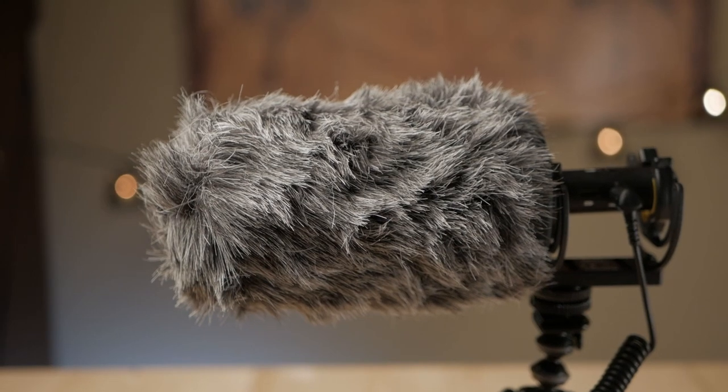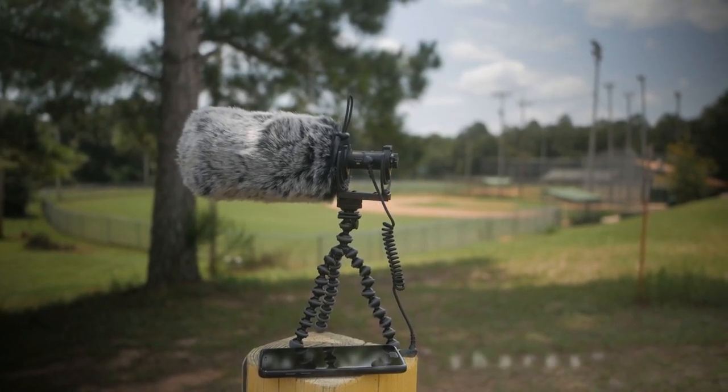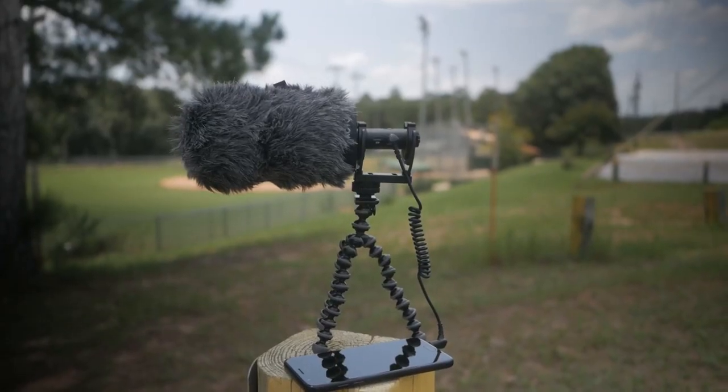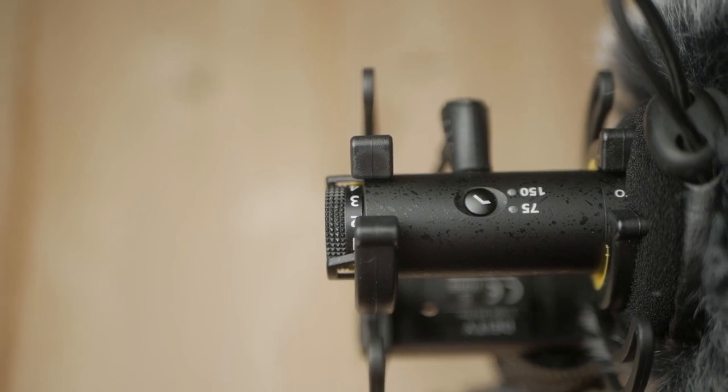The hair on the Movo looks unkempt like a feral dog, but it is just as soft as the competition. Movo calls this material simulated rabbit fur. To wrap up this section, we'll look at weight. The YourShares dead cat combined with the Deity foam windscreen weighs 32 grams. The Movo dead cat weighs 46 grams. Now for the testing, we'll set the Deity microphone's gain knob to five and leave it there.